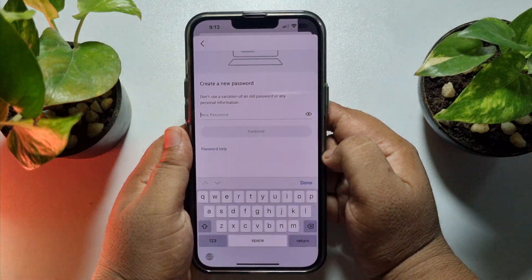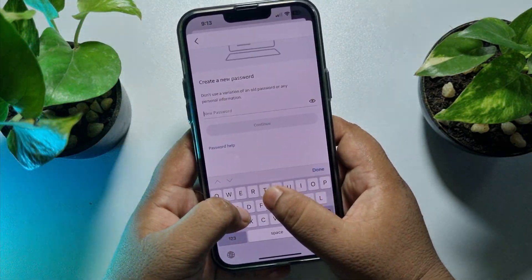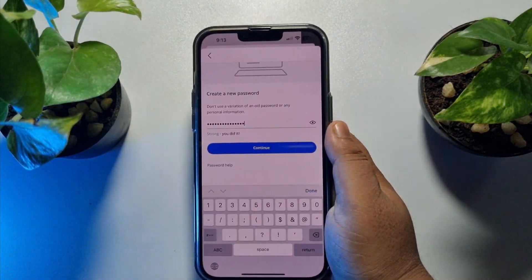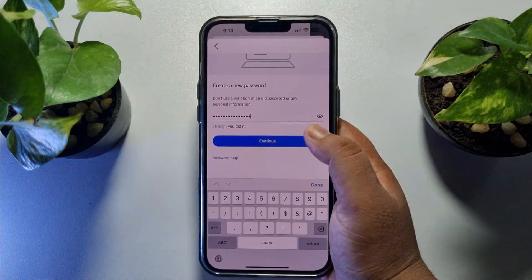In the new password box, go ahead and type a new password for your account. Make sure to use a strong password, and then tap on Continue.